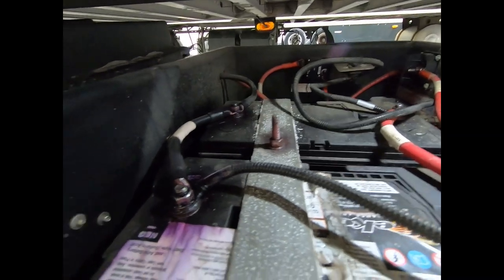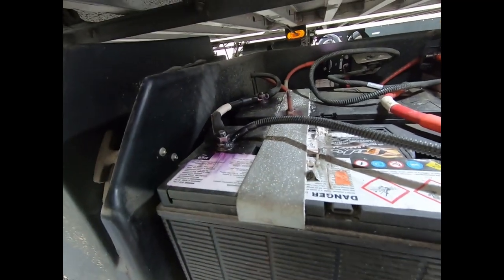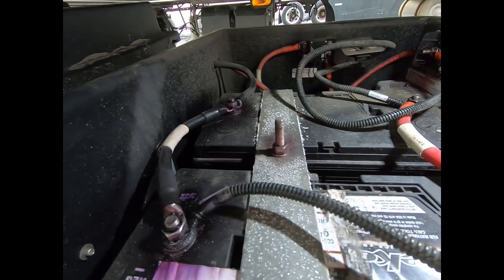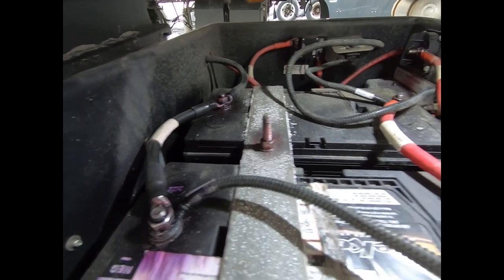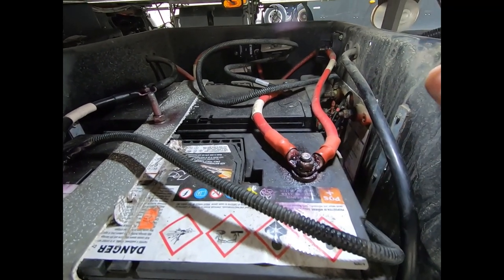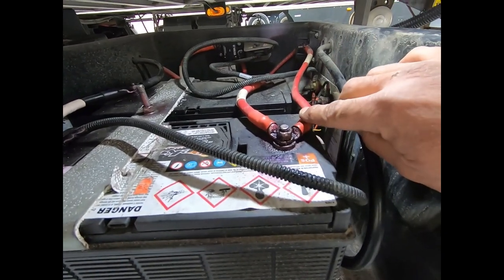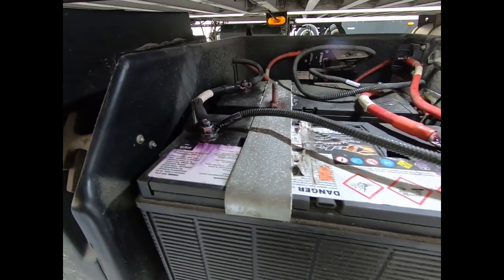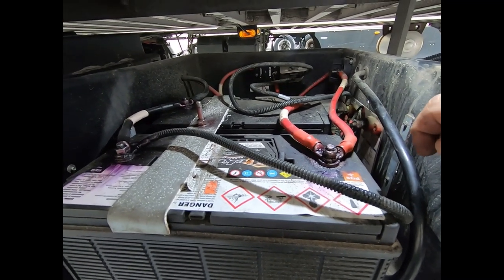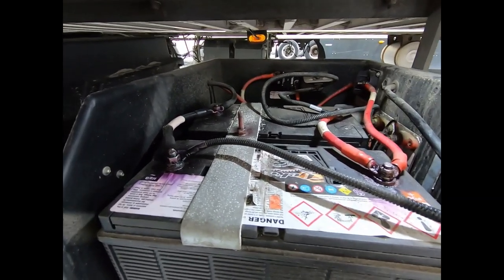We're going to take a look at all the other wiring here, making sure everything's tight. We have our battery hold-down - make sure that's tight so our batteries aren't sliding around. After checking the wiring for corrosion and tight terminals, we're going to do a load test. Since we have two batteries hooked up in parallel, we're going to be disconnecting them from each other so when we do the load test we're only testing one battery at a time.